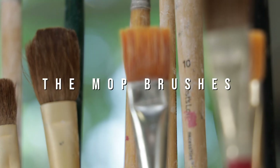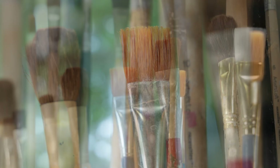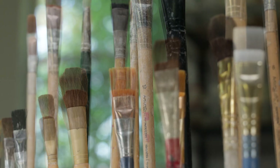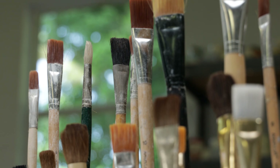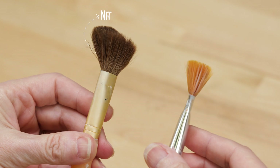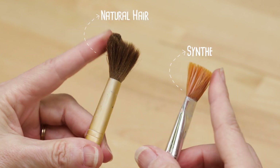First are the mop brushes. Just like a mop that you use for cleaning, these brushes are designed to cover large areas with each swipe. They come in a variety of sizes, both bristle and handle. The bristles will be either natural or animal hair, or synthetic, or a blend of both.